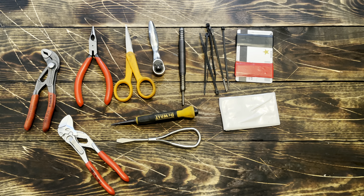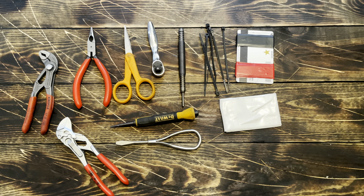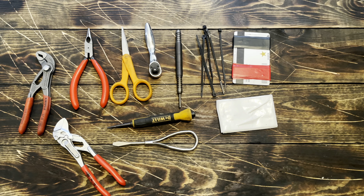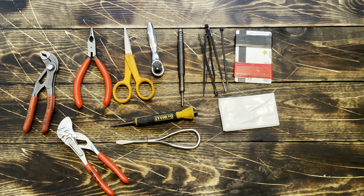It'll fit in your front or back pocket, or preferably a cargo pocket, which is the most comfortable way I've found to carry this thing. It's not much bigger than a wallet, and the amount of use I've gotten with just this little amount of tools is insane.